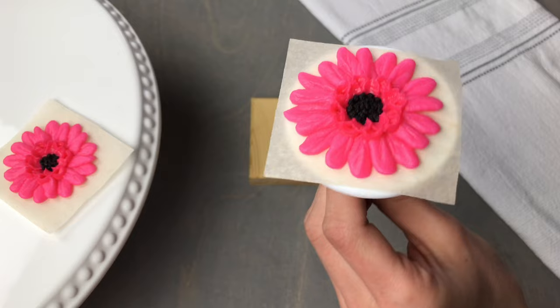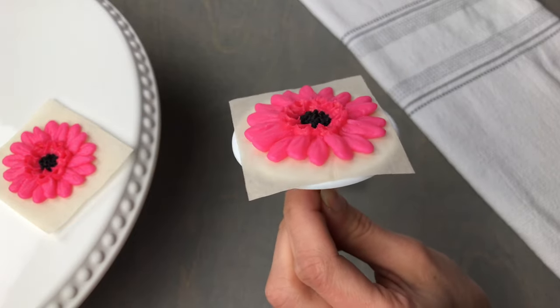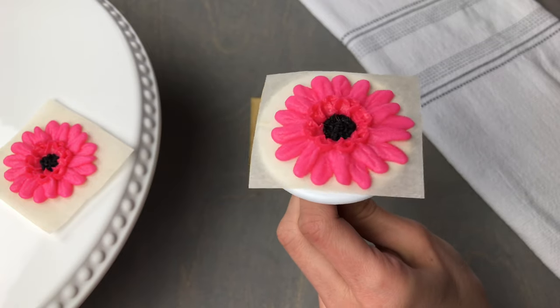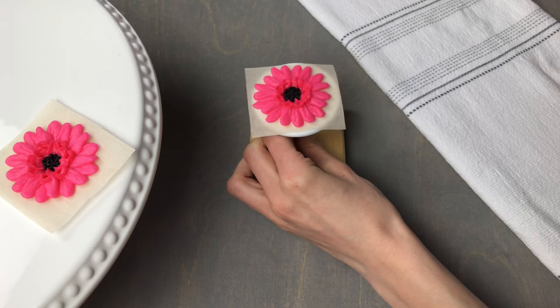That is how easy it is to pipe a gerbera daisy. If you have enjoyed this tutorial, I'd appreciate it so much if you would give it a like or subscribe so that you don't miss out on any other flower piping tutorials. As always, thanks so much for watching.